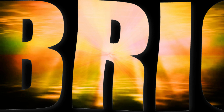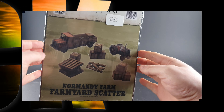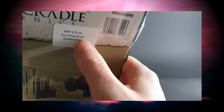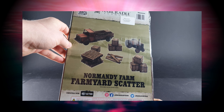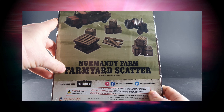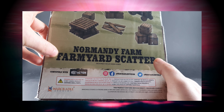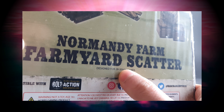Hello again, we're back and we've got another MDF kit here from War Cradle Scenics, got for a bargain price. It's the Normandy Farm farmyard scatter, designed for 28 to 35 millimetre games.